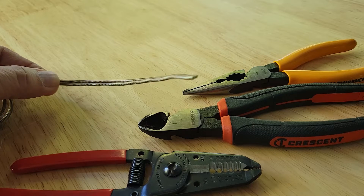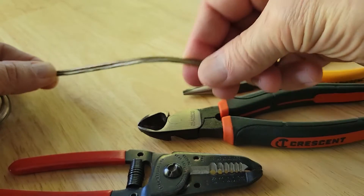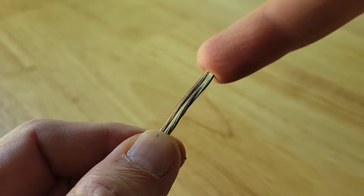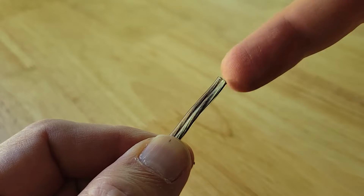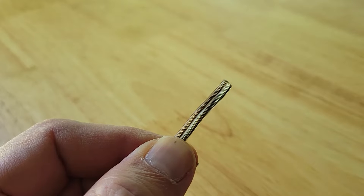You'll need some speaker wire — it can be the really expensive stuff or the really cheap zip cord that works just as good. If your speaker wire is new, that's great. If it's an old wire you're repurposing and there are copper strands sticking out, just cut those off with your diagonal cutter.